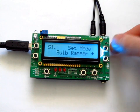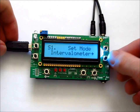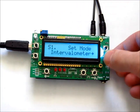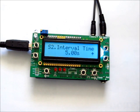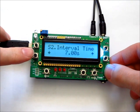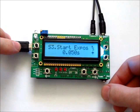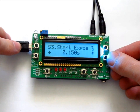Going to Setup, page S1 lets you set the mode — either Bulb Ramper or Intervalometer. With Intervalometer mode, you don't need the hot shoe feedback, but you do need it if you're in bulb mode. Page S2 is where you set the interval time, which is the seconds between each picture — you can adjust it up or down, and the top left button resets it to page defaults. Page S3 is the start exposure, where you set the starting exposure for the time lapse.